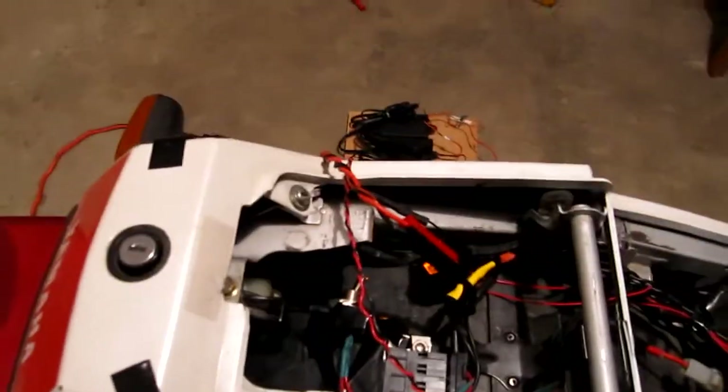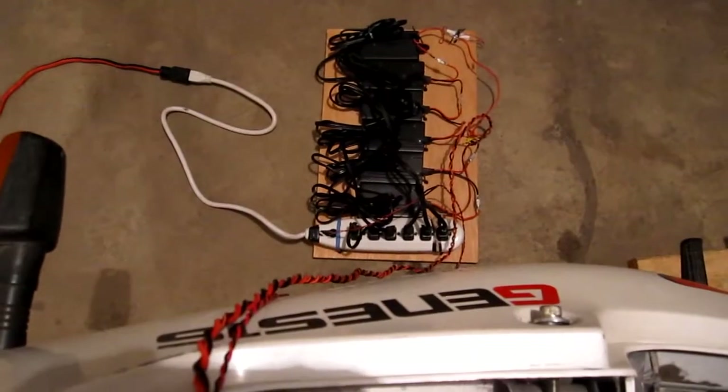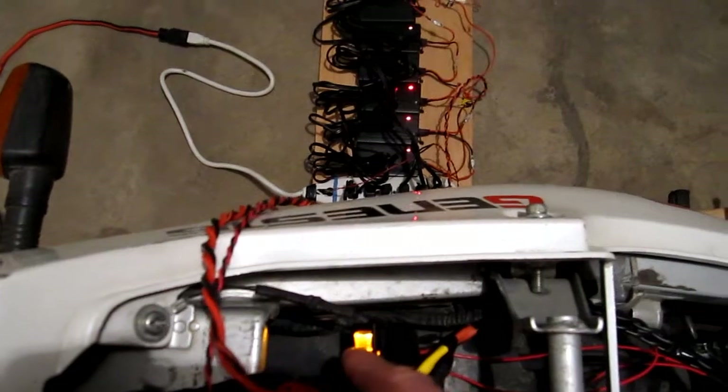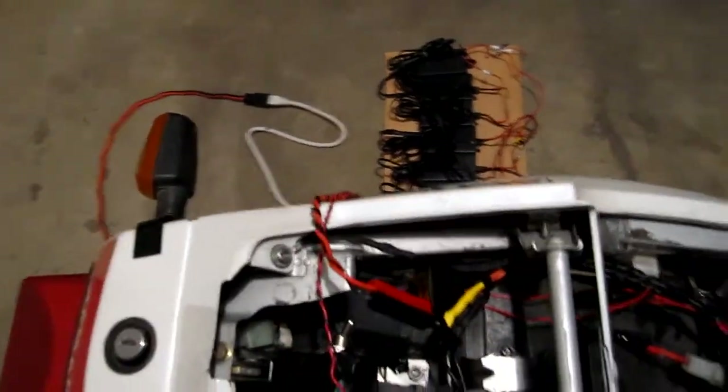And in order to reset that and get the chargers going again, all you have to do is flick that off and then flick it back on. And there you go, the chargers are back on. But I'm just going to shut that off. And yeah, that's pretty much all she wrote.